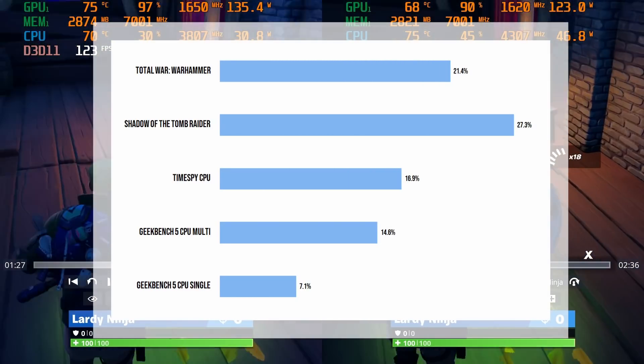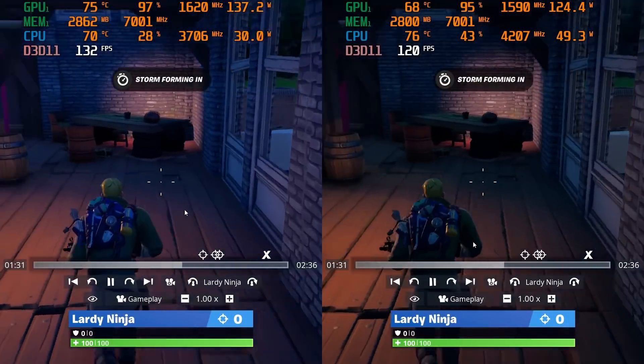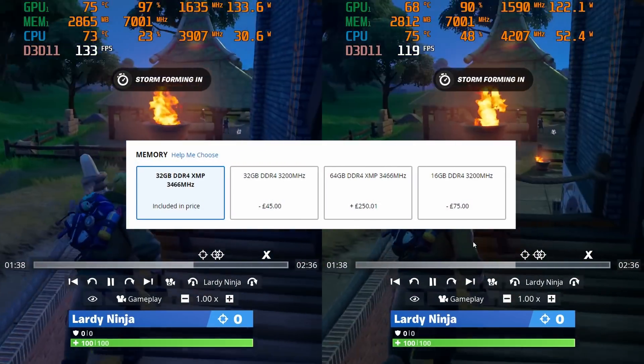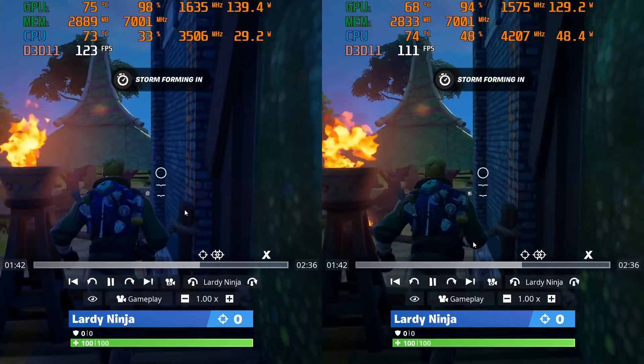This is an incredible difference and what I was expecting to receive out of the box from a flagship Alienware product. Now if you're about to place an order and you do not wish to do the RAM upgrade yourself, Dell are also offering high-speed XMP RAM options. Although we haven't tested this yet, I'm sure this will have a similar improvement to the RAM that we have installed.